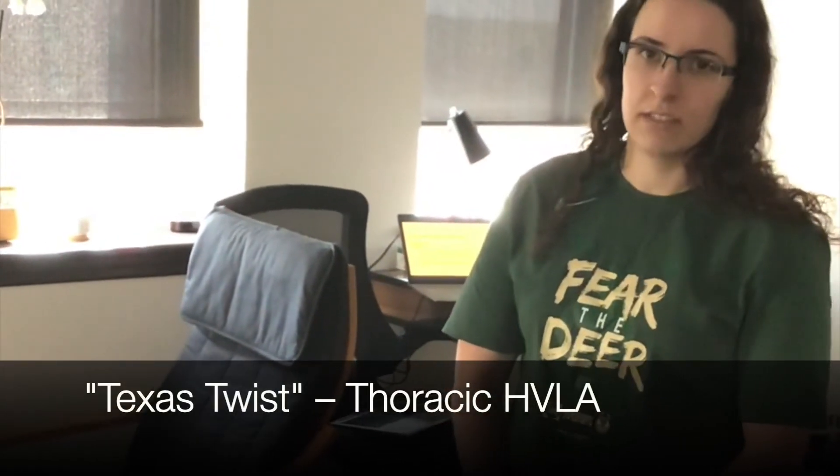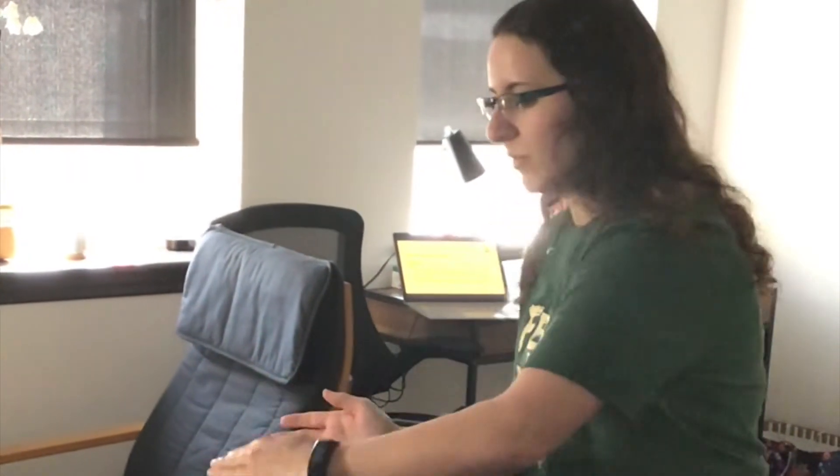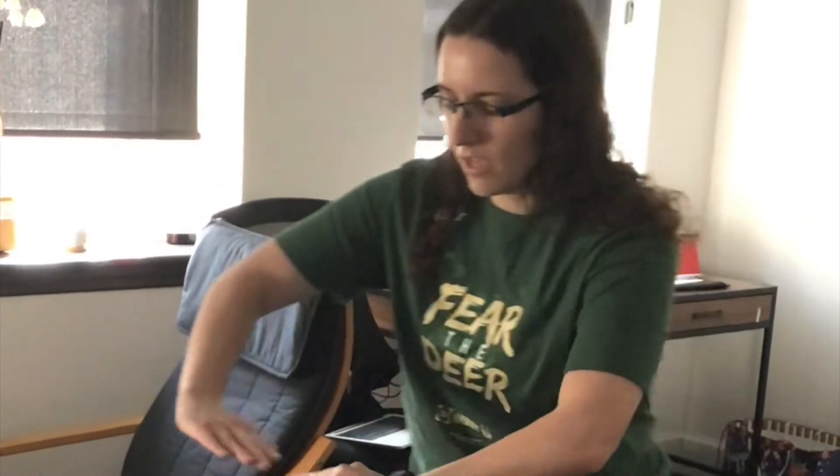This video is going to demonstrate the Texas Twist, an HVLA technique for the thoracic spine. For his diagnosis, we are going to say that he is rotated left and side bent right. You want to start on the opposite side of rotation, so I am on his right side so that I can reach across to the rotated segment. Since he is side bent right, I want to side bend him left, which means my hands are going to go that way so that when I twist him he will side bend left.